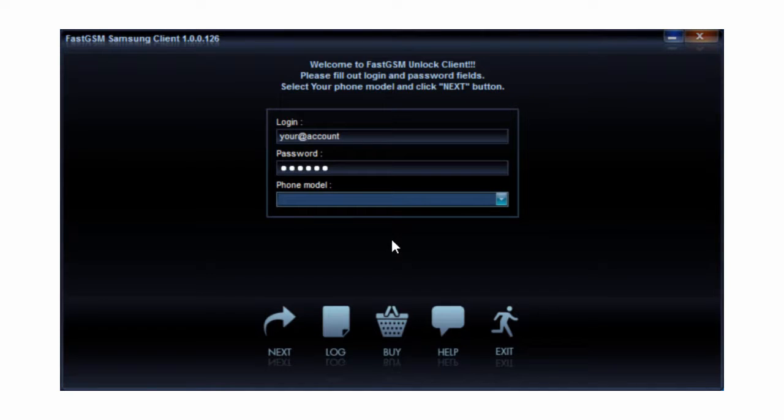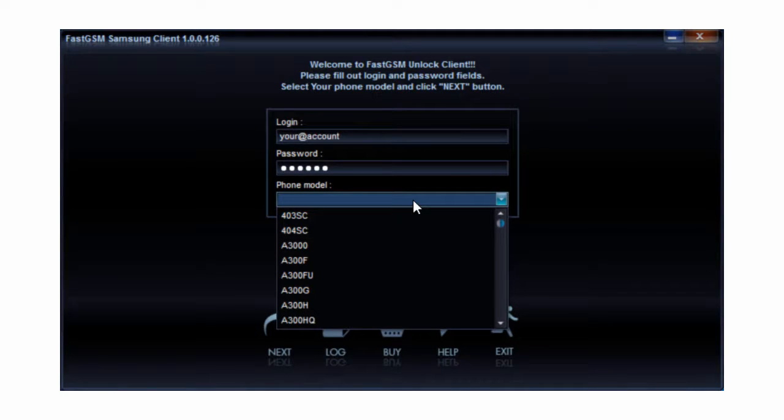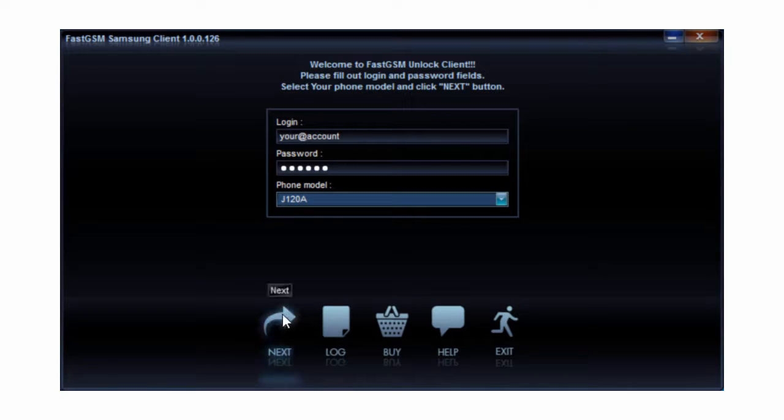Download and run the FastGSM Samsung client software. Fill in your FastGSM account username and password and select your phone model number, then hit Next.